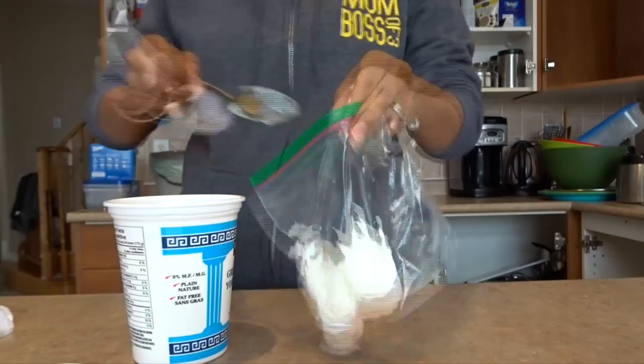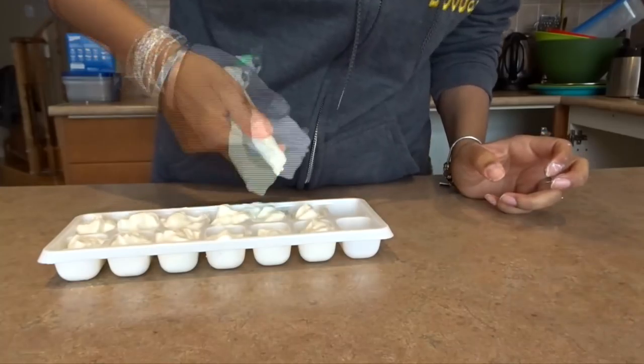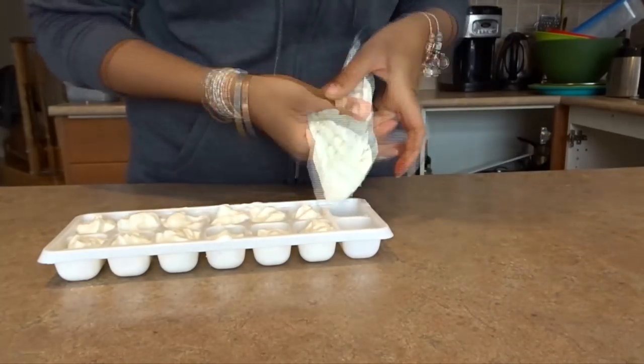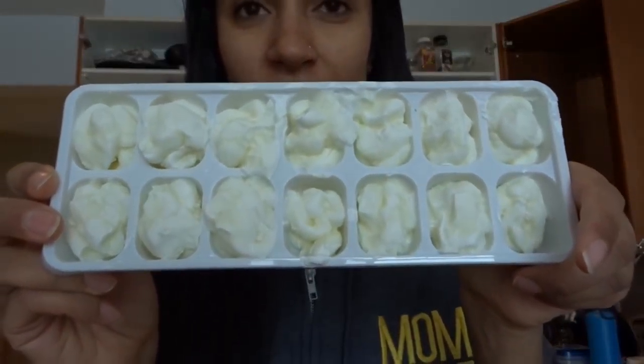The first step was to take Greek yogurt, put it in a Ziploc bag, and get it into an ice cube tray and freeze it. As you can see, it all worked out — though the process wasn't as easy as it looked in the video I saw. It's a little bit harder to do, but the idea is we're eliminating a step: you don't have to take your Greek yogurt out of the fridge and throw in two spoons while you're making your shake.